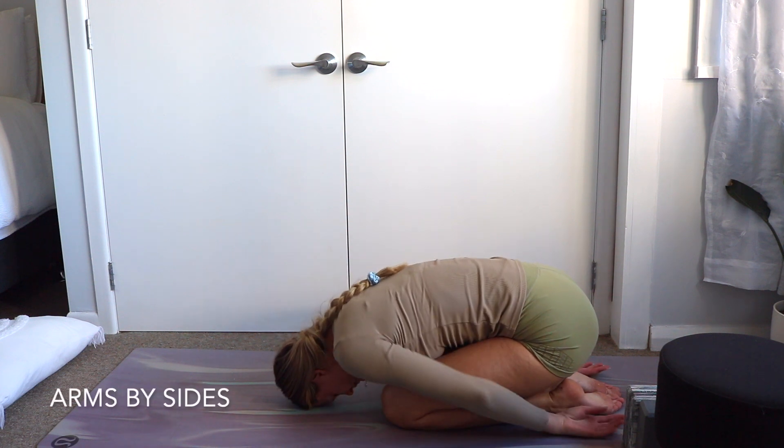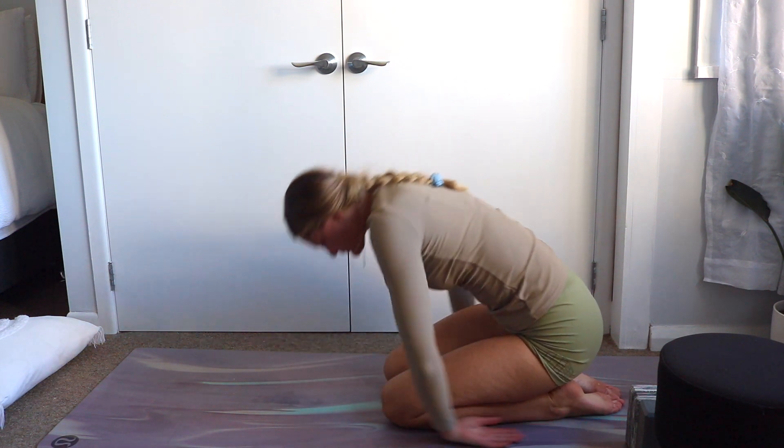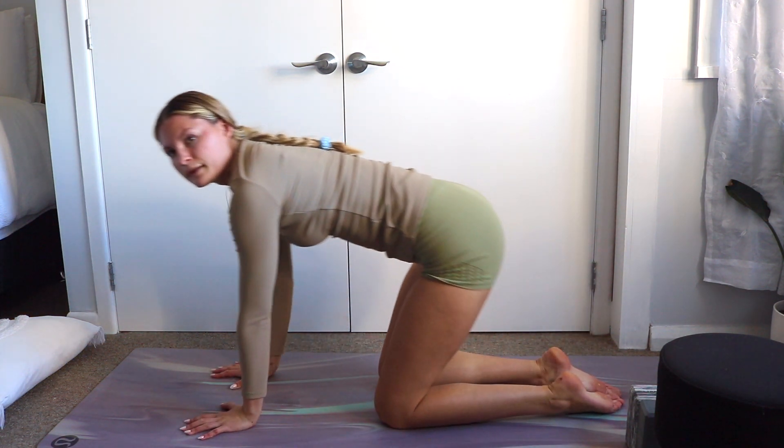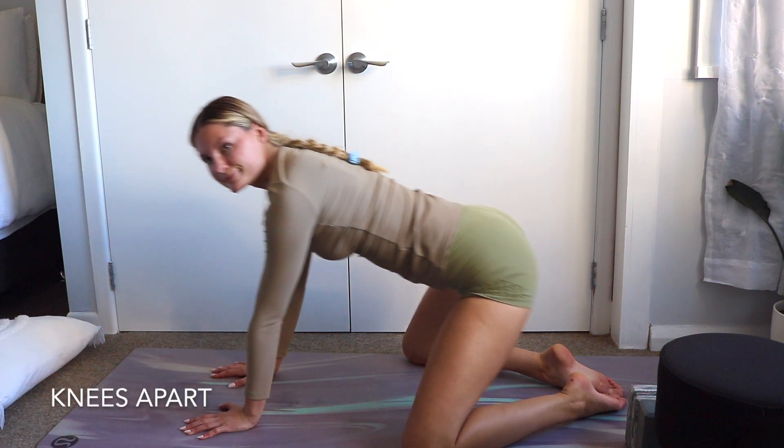Arms can be reached out or at your sides. Knees can be together or apart — play around with the distance.